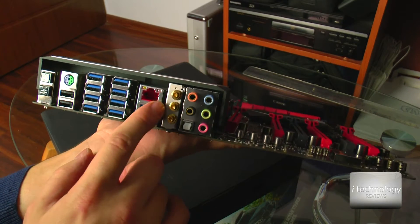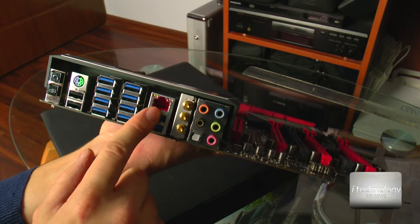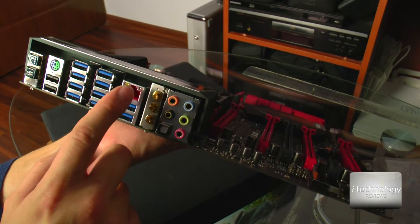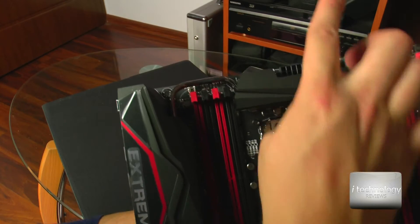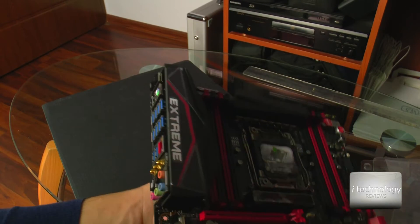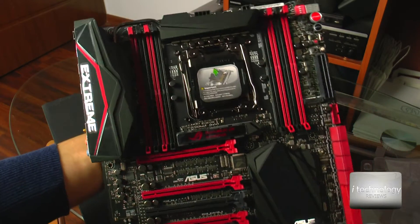Here in the back we have the connectors. The LAN connector has protection from lightning and other power problems, including static energy that could burn your LAN. This has full protection. The most important thing ASUS did on this mainboard is a heat pipe system that transfers and evacuates heat on this side. These radiators evacuate heat from the mainboard efficiently. It's a new and efficient design, and you have to admit this mainboard looks very, very awesome.